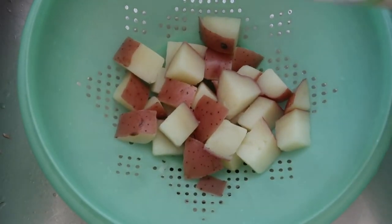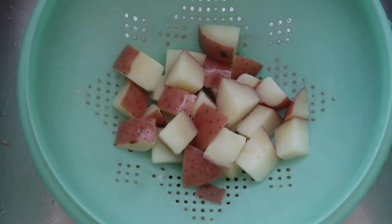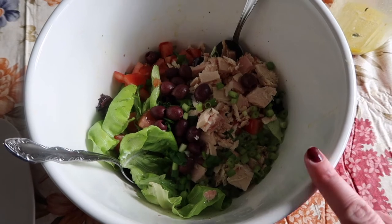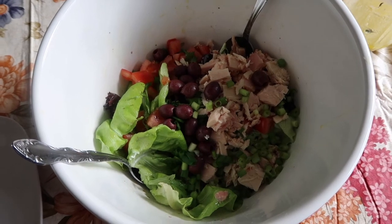The potatoes are cooked and I drain them and I'm sprinkling over a tablespoon of the white wine vinegar, and then we're just going to let them sit and cool while we do everything else. In a large mixing bowl I've combined the lettuces, the tomato, the tuna, the olives, and the scallion. I poured on half of the vinaigrette, I'm going to give it a toss, and we're going to put that on the plate and then put everything else on top.